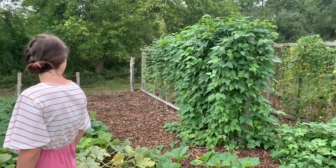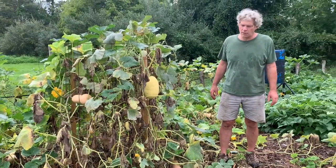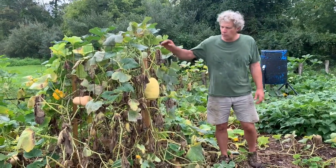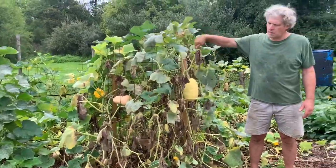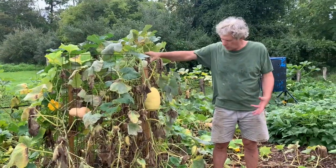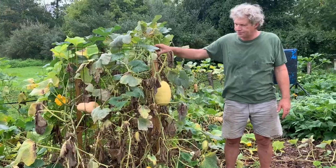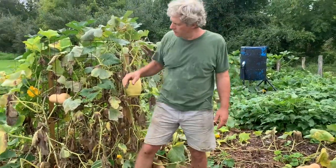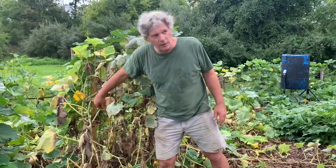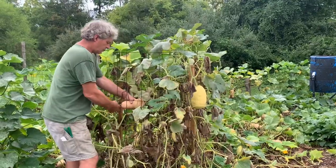The squash is really dying back now. The plants got hit real hard this year with vine-boring worms, but I grew them up on concrete remesh to get some up off the ground and they did quite well. It doesn't look like it now because everything's dying back as it's supposed to, but we particularly like butternut squash. This one's good and ripe.